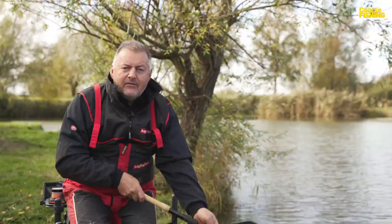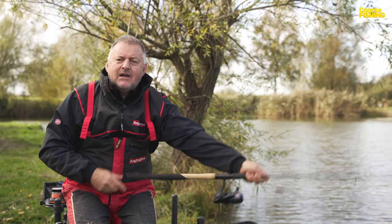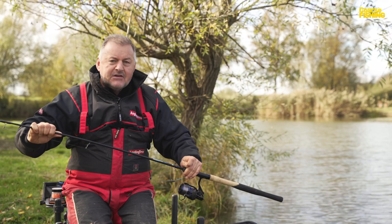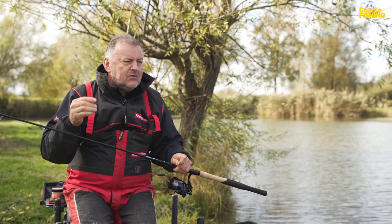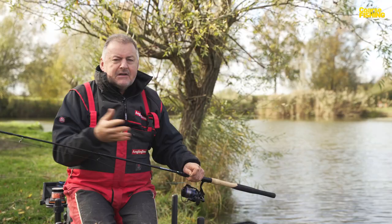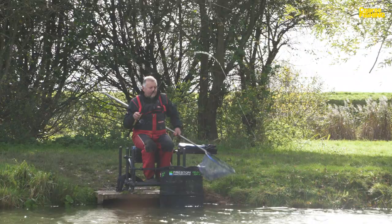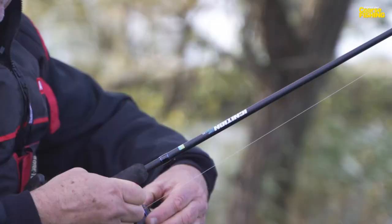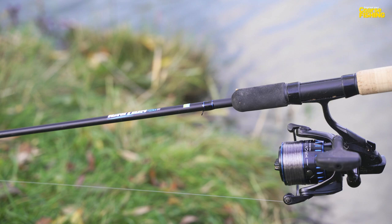Now, a bit of a money saver — and we all like that. You don't need to spend a fortune on a fancy carbon rod if you're looking for a good short-range commercial feeder rod, because this is a graphite-built rod. Graphite is a mixture of carbon and fiberglass, and where it scores over carbon is its mellowness — it's a little bit softer all the way through the rod. On commercials you could hook a skimmer, a barbel, an F1, a big carp — who knows what you'll get next. This graphite-built rod actually works better than a carbon rod for that. And as an even bigger bonus, they are so much cheaper than carbon.